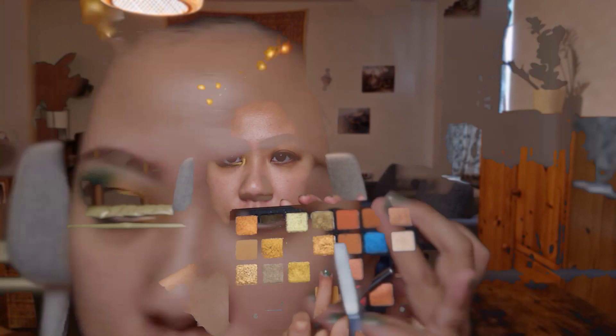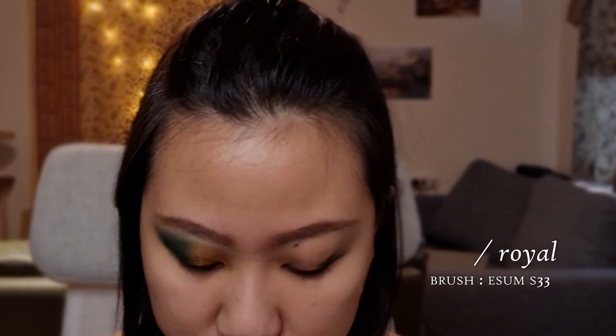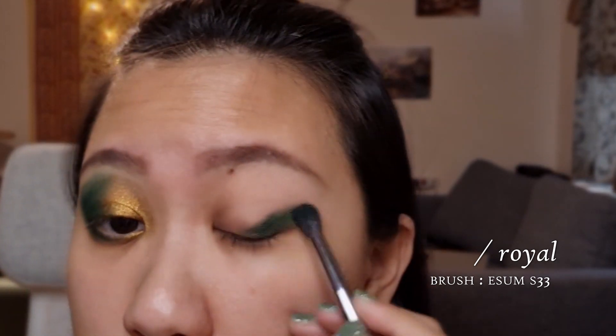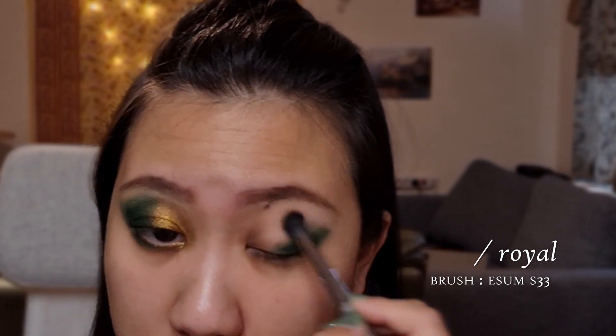So I'm going to be taking my Isom S33 and I'm going to go into this dark green shade right here. I'm going to start right at the lash line and kind of build outward until I am happy with the shape. I'm using lighter pressure as I approach the outer perimeter of the overall shape.